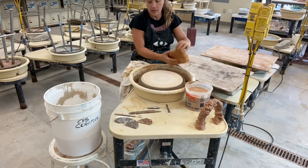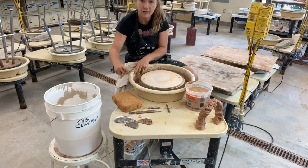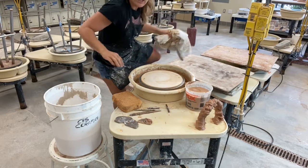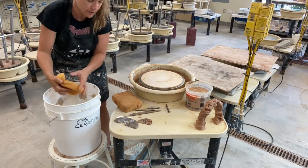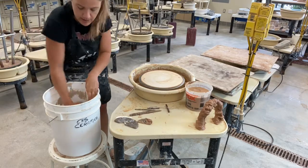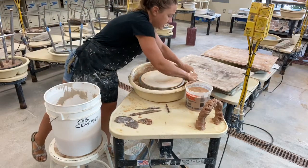I'm gonna clean my wheel. I gave you all that bat to throw on top of — this is helpful if you throw something wide; you can pop it off with your needle tool and save it. What you're gonna need is a bucket of water. I got the big sponges in here, super helpful, and I filled it up about halfway with water. This is what you're going to be washing your hands in.